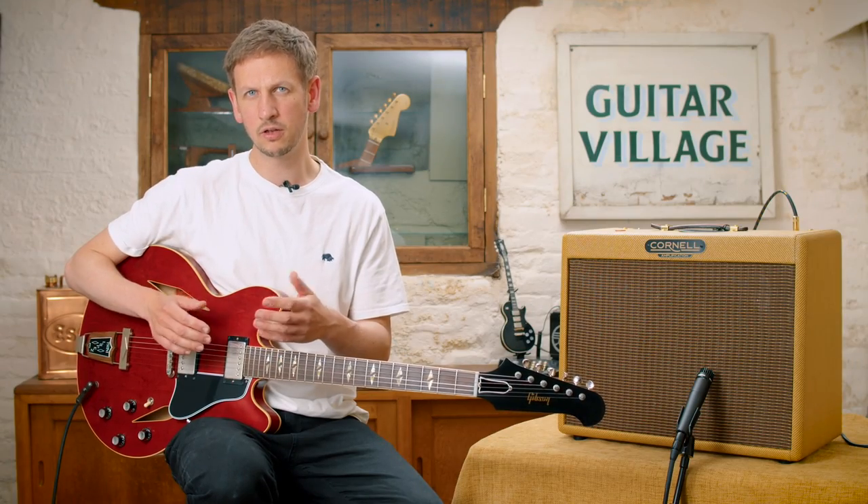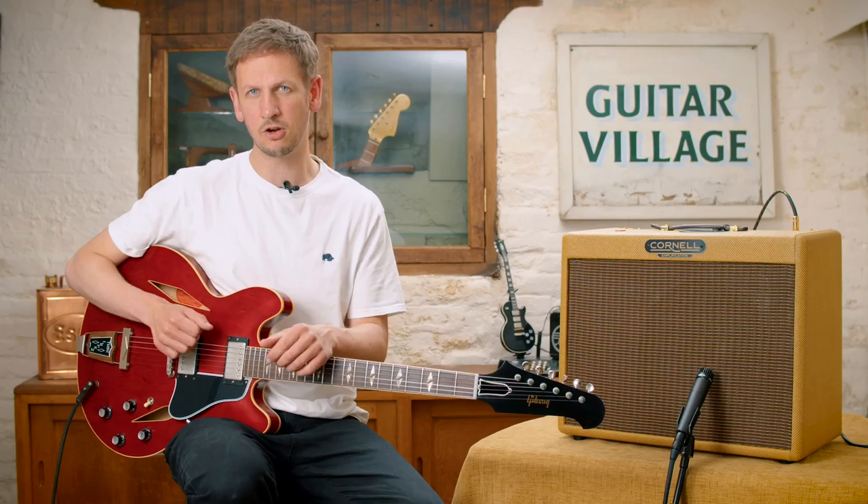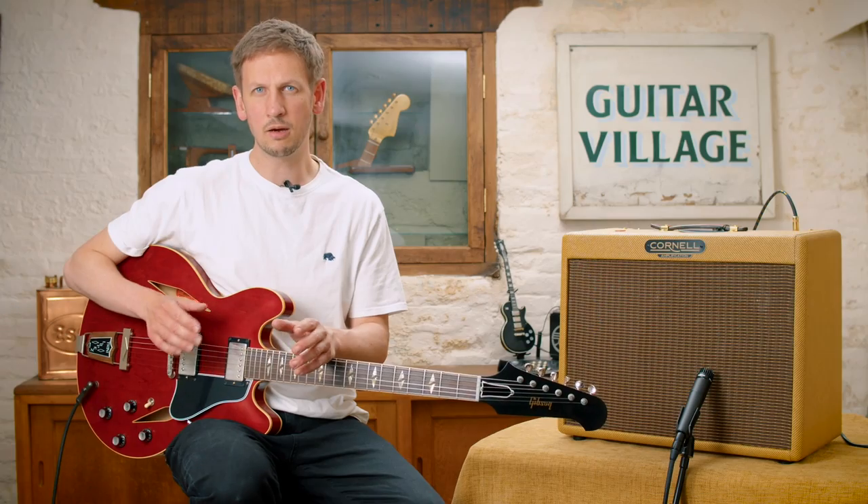Now, for those of you who aren't aware of this model, it was originally brought out in 1964 and made famous by the man himself, Trini Lopez. Today, however, I think Dave Grohl is most synonymous with using one. Before we get into the top five list, let's talk about some of the specs.